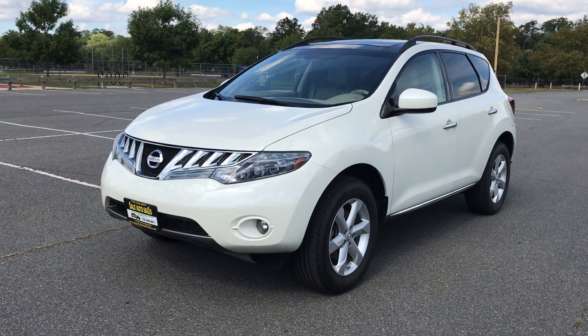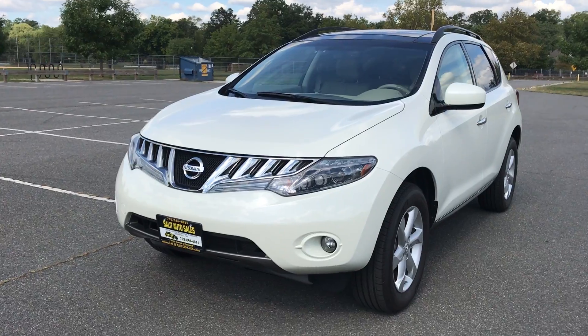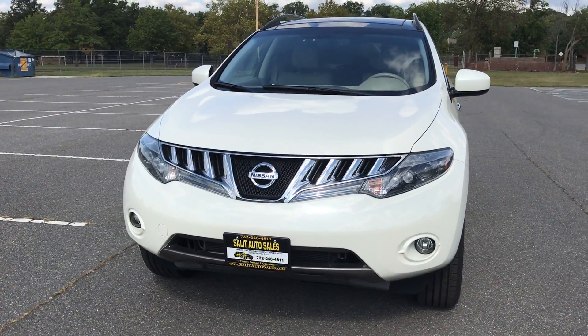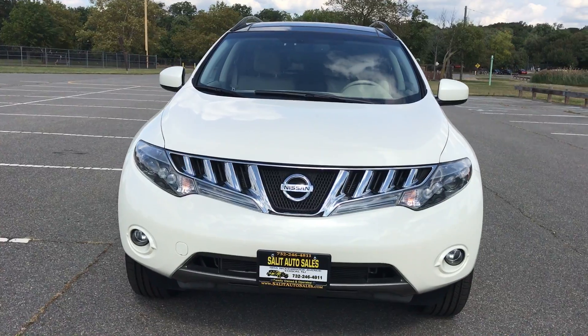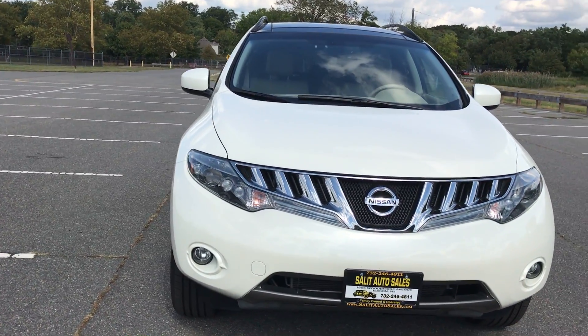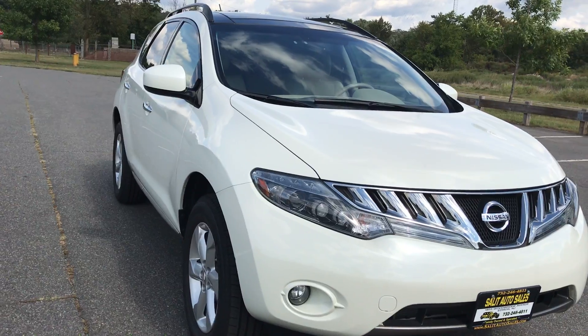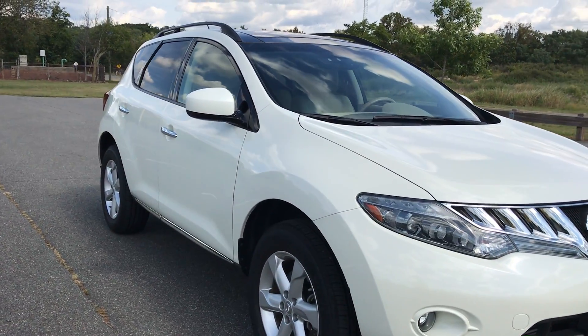Here we're going to take a look at this 2010 Nissan Murano — it's got 33,000 miles on it. Honestly, if it just had 33,000 miles on it, it would be a phenomenal SUV. But this one is loaded up, super clean, and literally ready to roll. Let me tell you a little bit about what you're getting and then I'll show you everything on it.